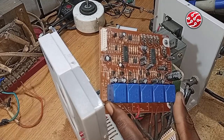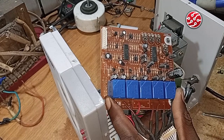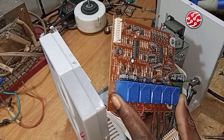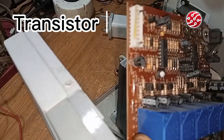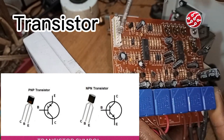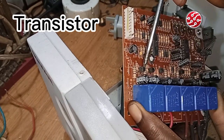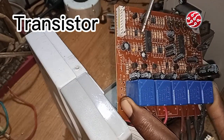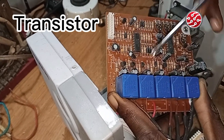In order to control the relay there is something added to it, and that is component number two. I'm switching number two to be transistors. We have different types of transistors, but in a stabilizer what you see here are bipolar transistors. They have three legs — the base, the collector, and the emitter.